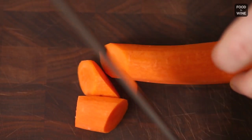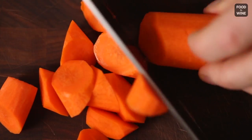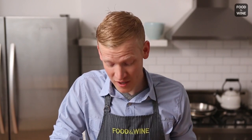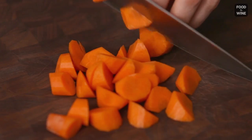You're gonna continue to turn your carrot one-quarter turn in the same direction that you did before, and you're gonna continue to make cuts until you get to the end of the carrot. As you can see, as I'm cutting my carrot, I haven't moved my knife, and all I'm doing is turning the carrot, and I'm getting these really nice, even, beautiful pieces.